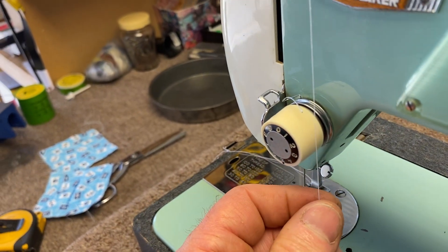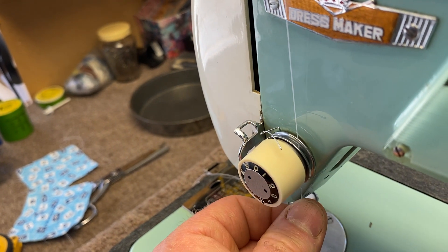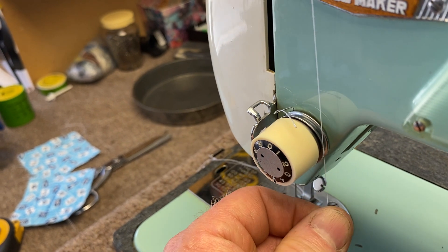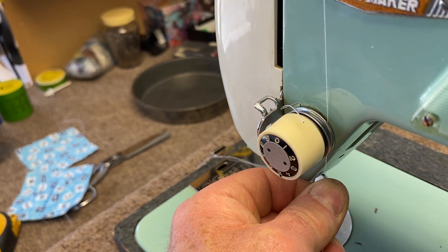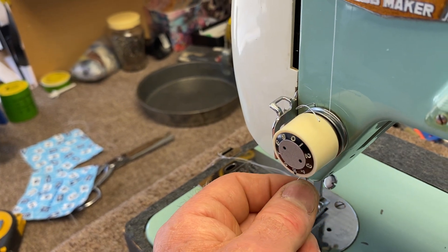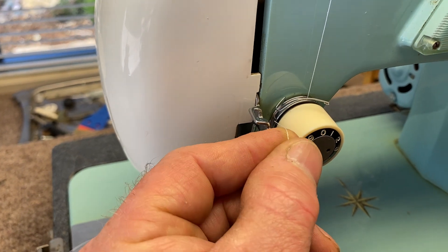This is the important part. Make sure that the thread goes in between the tension discs of this machine right there. Don't get it in front so it gets in between the discs and the plastic knob, and you don't want it in the back behind the discs either. Make sure it's in between the discs, and once you've got it in there, continue pulling it around all the way.